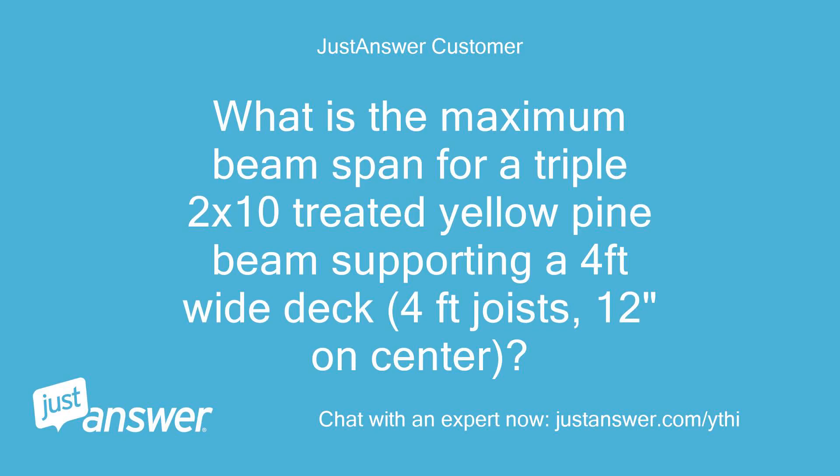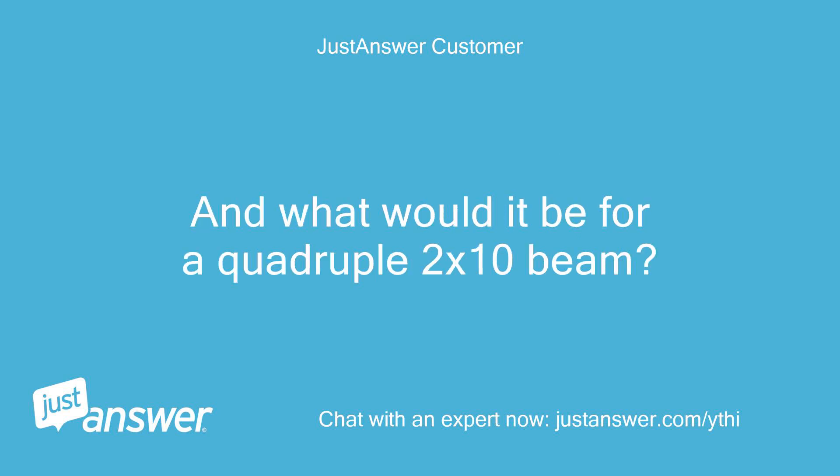What is the maximum beam span for a triple 2x10 treated yellow pine beam supporting a 4-foot-wide deck, with 4-foot joists, 12 inches on center? And what would it be for a quadruple 2x10 beam?